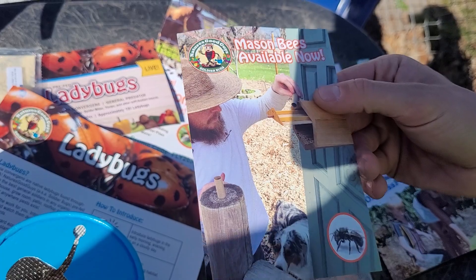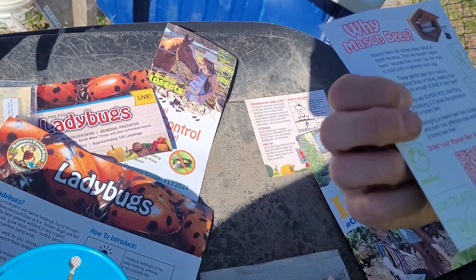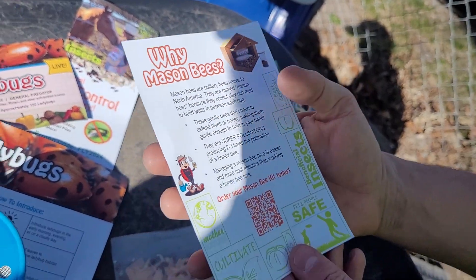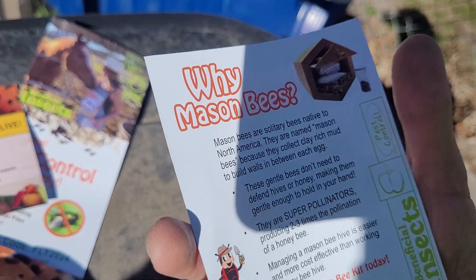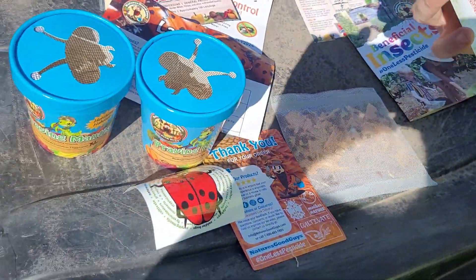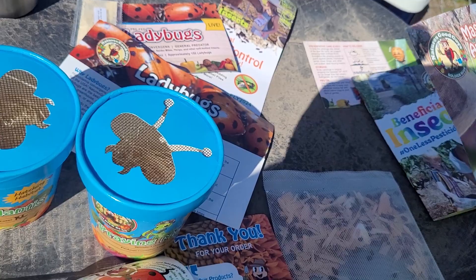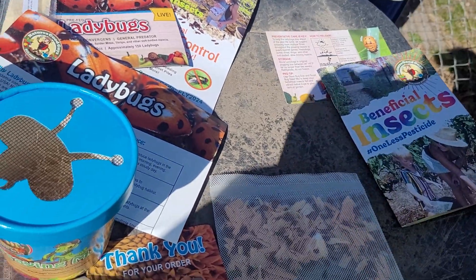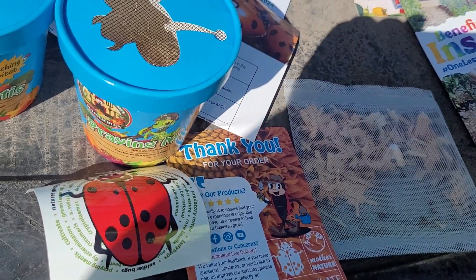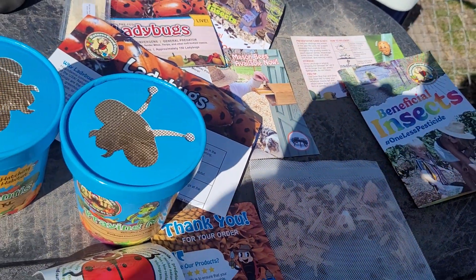I've heard about mason bees before but haven't done too much research on them. Apparently they're just a pollinator to help pollinate your plants and they don't sting you. We're basically trying to get into micro homesteading — this is how you do it without chemicals. I'm assuming they sell a little box from their site that you just hang up and you'll have pollinators right there for your yard and your plum trees.